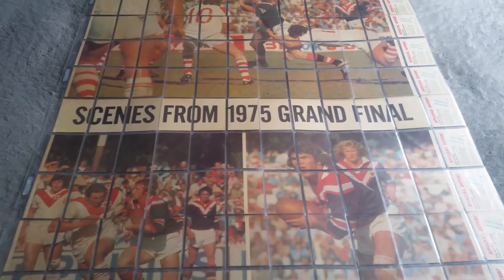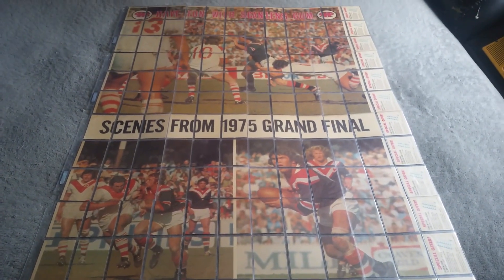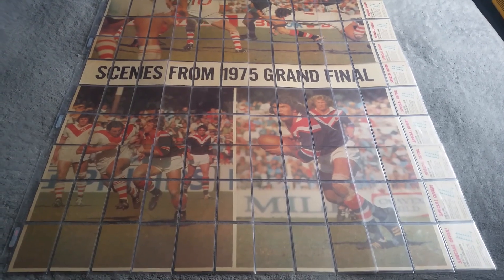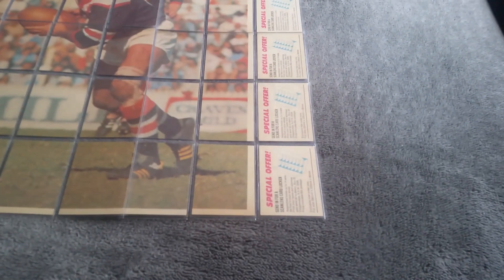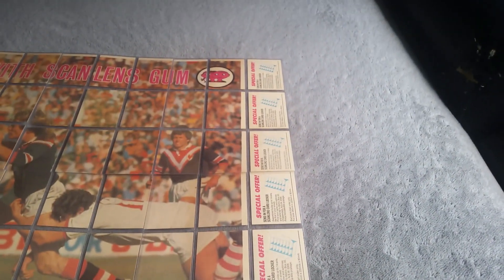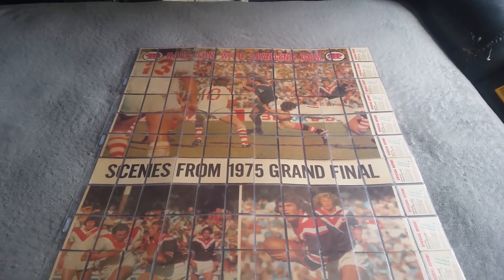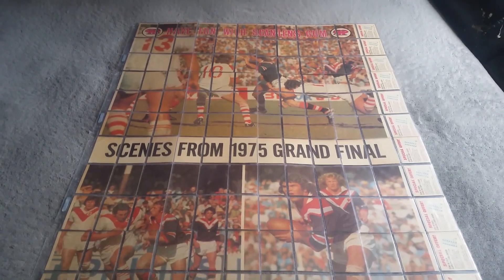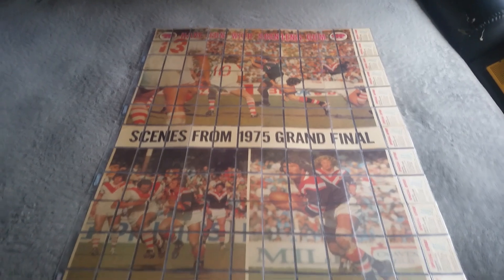Scenes from the 1975 grand final between the St. George Dragons and the Eastern Suburbs Roosters. I've got my checklists running up the right hand side border here. If we only knew 50 years ago how much these cards would be worth, I doubt very much we'd be throwing them around in the playground to see who could throw them the furthest.